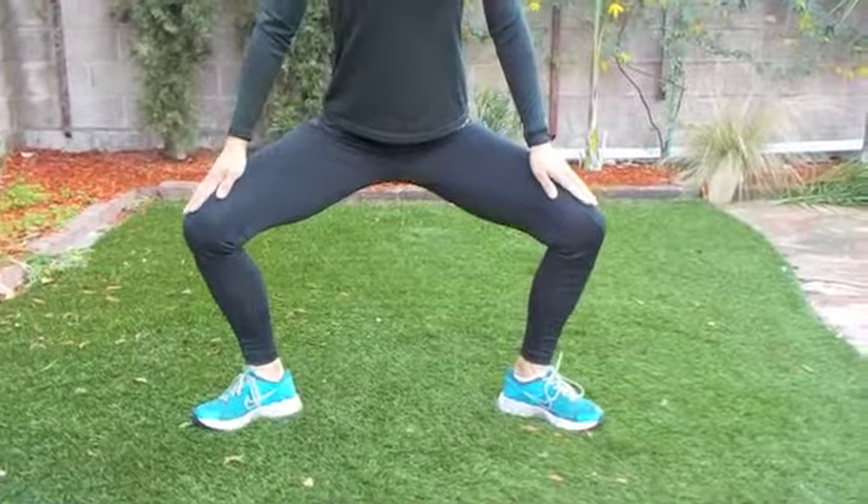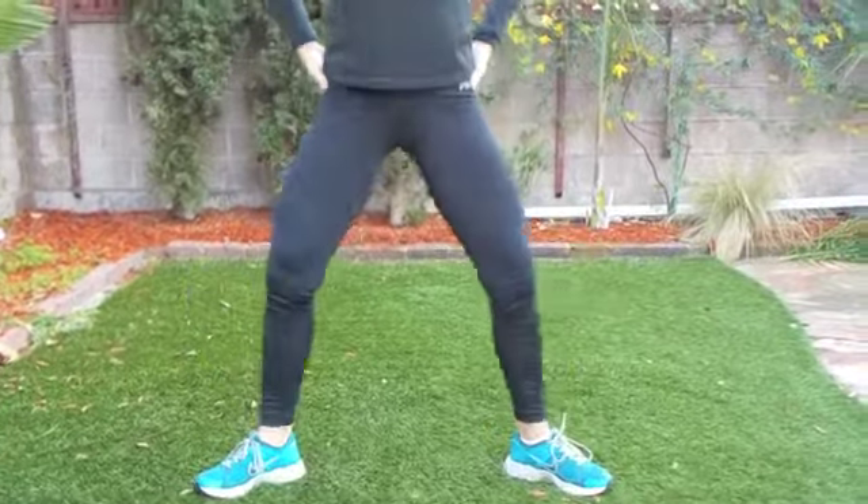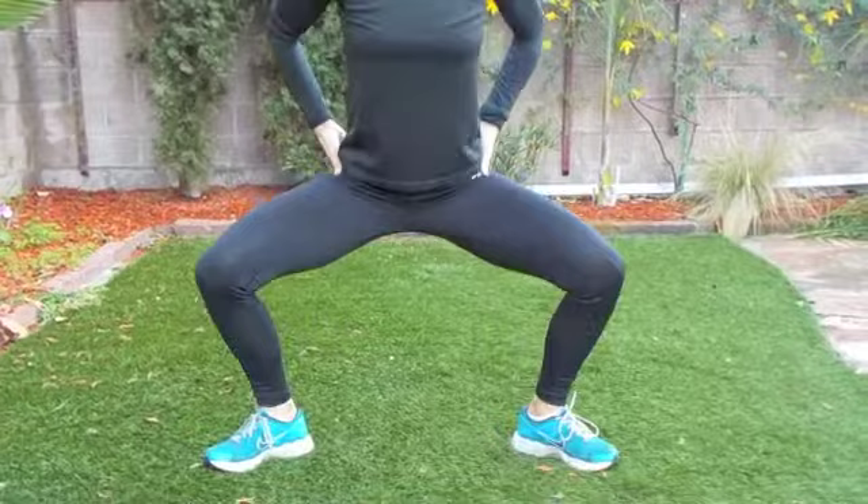Keep going. Heels firm on the floor. Always make sure your knees are above your ankles. Tilting your pelvis forward as you come up.